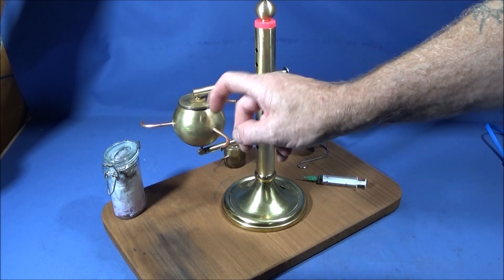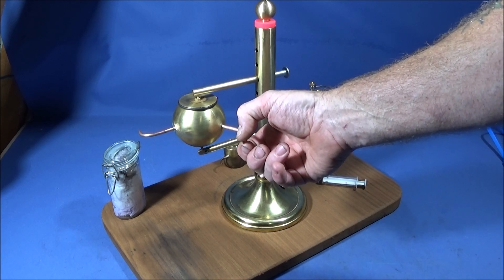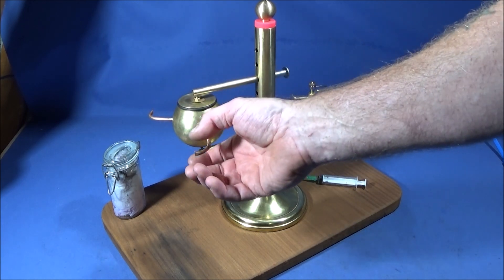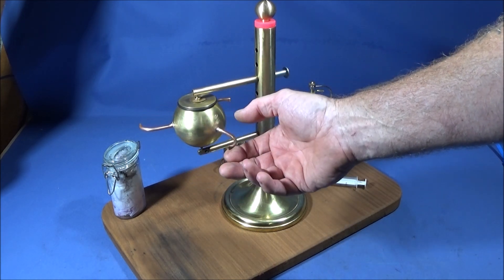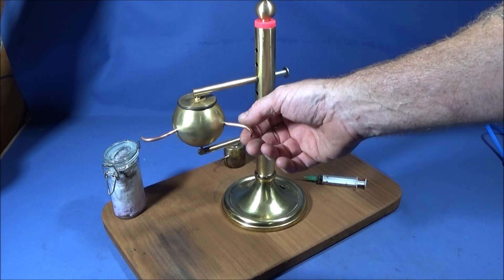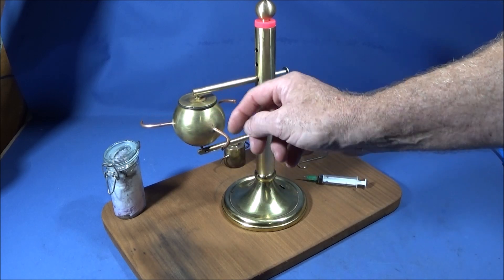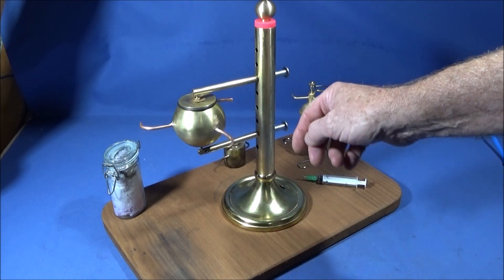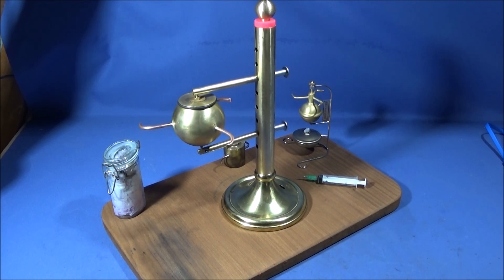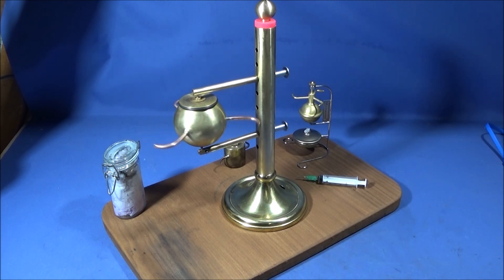What I do is flatten it just on the end and then squeeze it the opposite way in the vice. I do each one and then suck on the end of each one with my mouth, and I can actually feel when it's exactly the same sort of pull of air on each one. That's how you get it nicely balanced, and it is critical to actually get that running lovely and smooth.